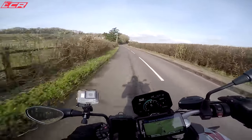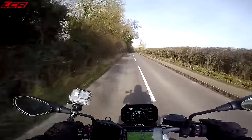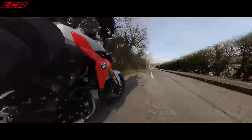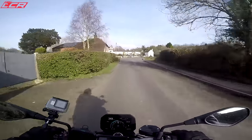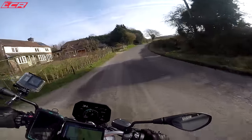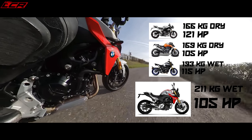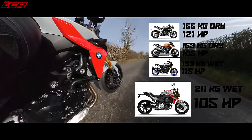The only thing that lets it down a little bit on the spec sheet is the fact that it weighs 211 kilos, so it's not a light bike - not as light as all of its competition. It's hard to know which is the lightest because different manufacturers measure their weights in different ways. BMW give you the wet weight - full of oils, full of fuel, the kerb weight. KTM, Yamaha, even Triumph give you their weights dry. So it's difficult to compare, but it feels like a heavier bike than the Street Triple or the Duke.